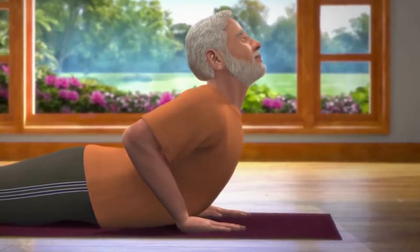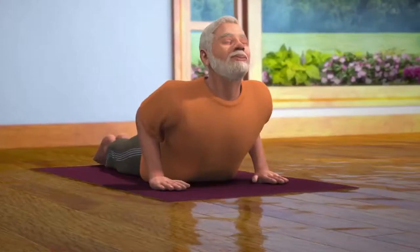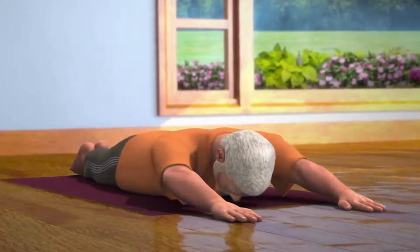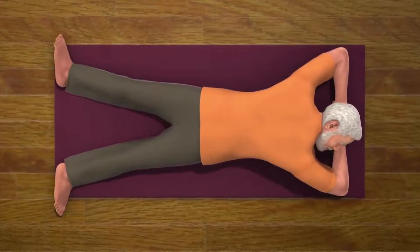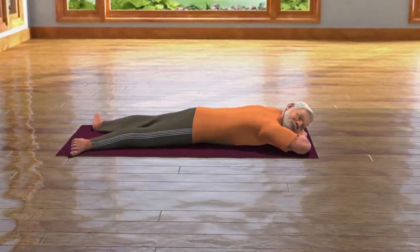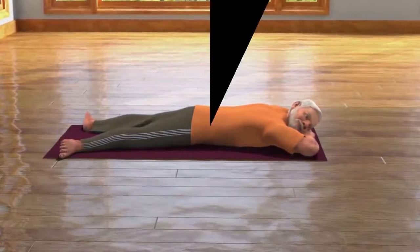Staying in this posture for 15 to 30 seconds, exhale slowly and bring the upper portion of your body down to the floor. Stretch your hands in front of you and come back again in the Makarasana pose and relax your body. Bhujang Asana is very useful in relieving tension. Practicing this asana regularly helps in keeping both your body and mind healthy.